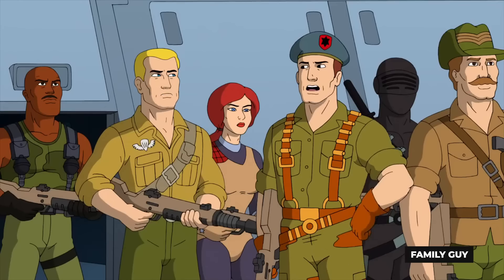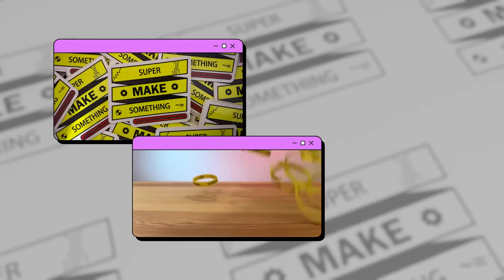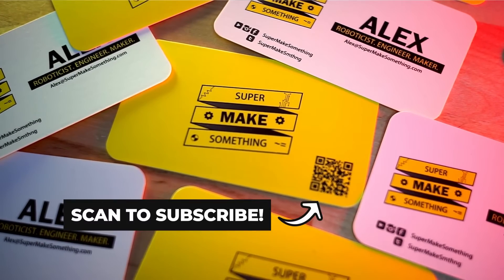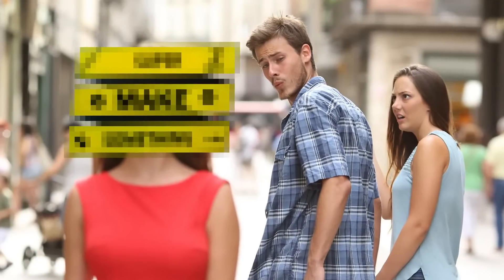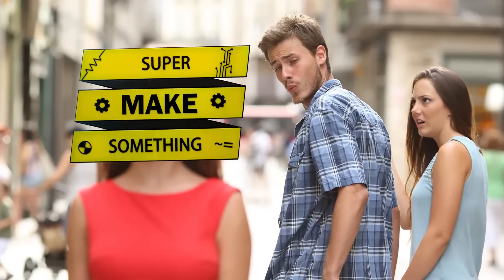Brand recognition can take many forms, from stickers, bracelets, and other swag, to business cards with cleverly placed QR codes that are actually channel subscription links. But I found that one of the most effective things is having a gigantic sign that attracts the attention of workshop attendees.